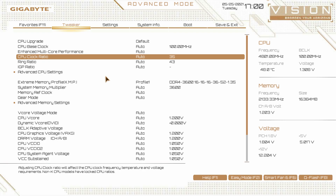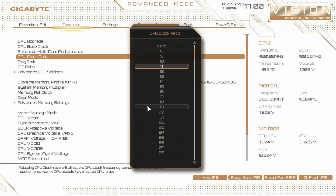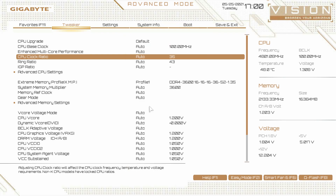CPU clock ratio — if you want to do a quick all-core overclock, this is how you would do it. You just hit enter or click on it and set whatever you want. So it's at 35 or 3.5 gigahertz, but we can set this to something higher like 45 (4.5 gigahertz) or 5 gigahertz — whatever you want to do, you can go ahead and set it. Very easy to do right there. We also have a ring ratio and IGP ratio.